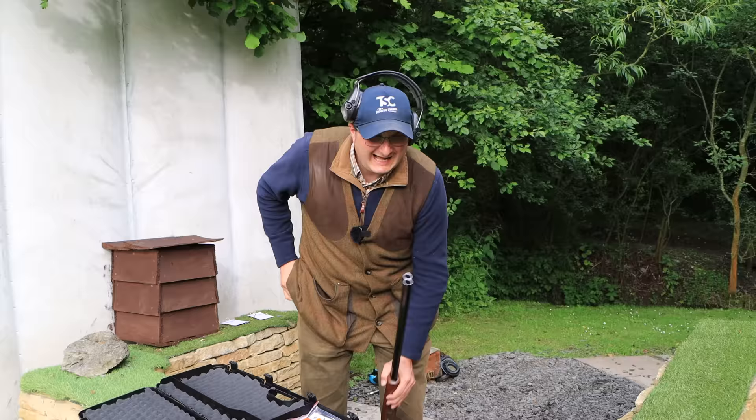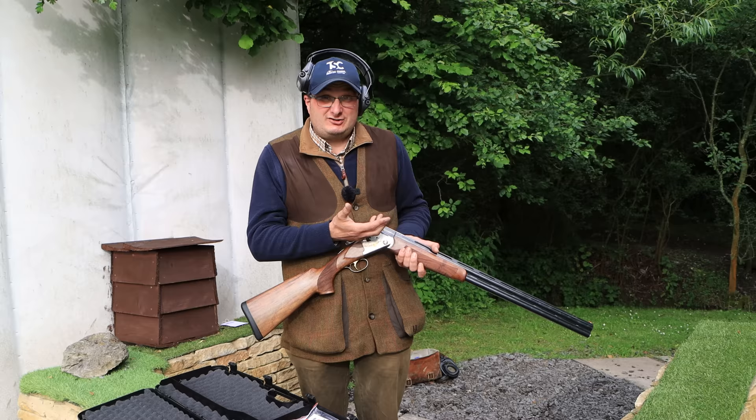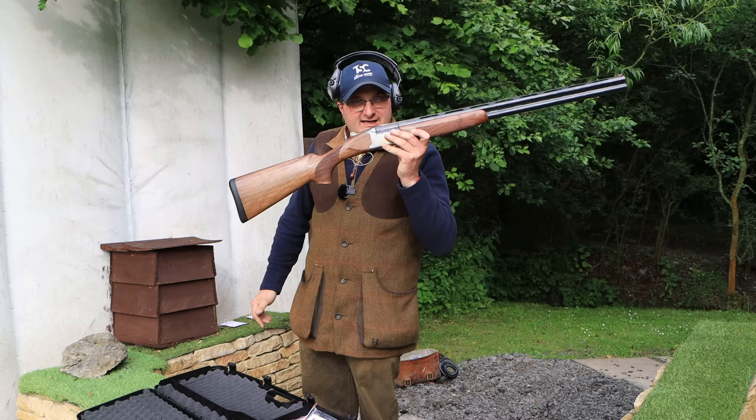As a gun, it balances well. No recoil — it almost feels pretty much identical to the Cesar Greeny. The only thing I would say is there's a little bit more height in the comb. But as a gun, is it better? Is it worse? I'll let you guys tell me.